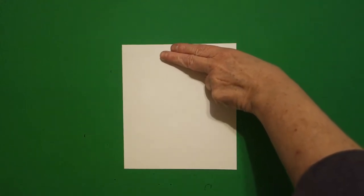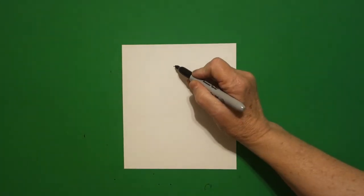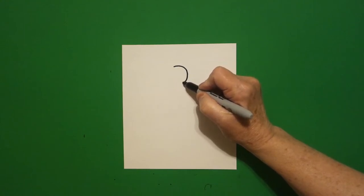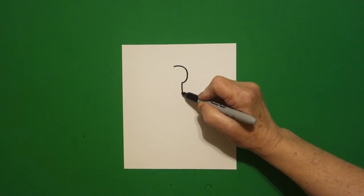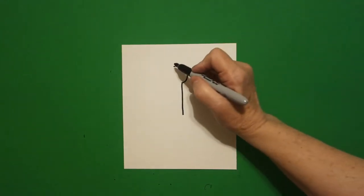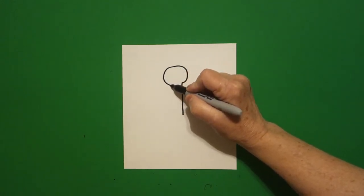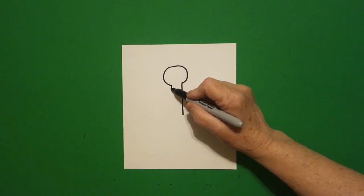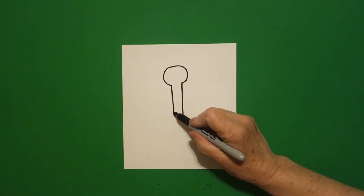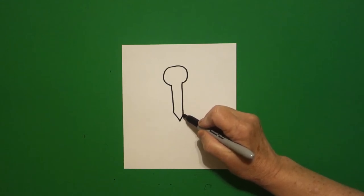I take two fingers at the top in the center and I put a dot. From that dot I'm going to draw a little curved line down on the right, straight line down, and leave it floating. Come back to the dot. Draw a little curved line down, straight line down, and leave it floating. Right here where I stop I do a straight diagonal down, straight diagonal up, connect.